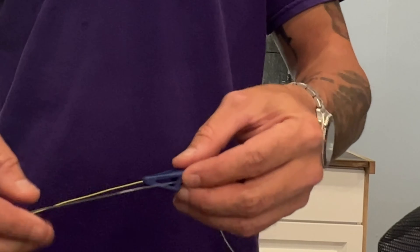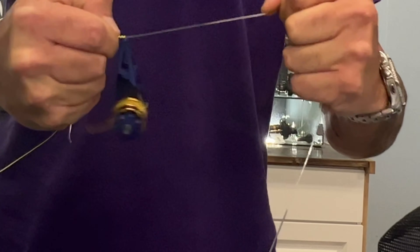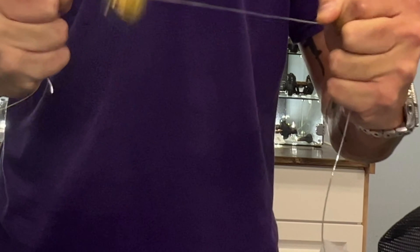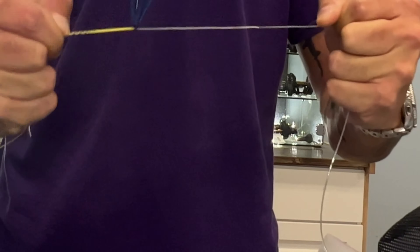Essentially what you want to do is you want to lay the leader material over top of your braided line. Just for the purpose of the video we're going to leave enough excess here to work with. I like to pinch this off right at the end of the eye on the bobbin tool. And what you want to do is let it hang and just start to swing the bobbin tool over the mono material.